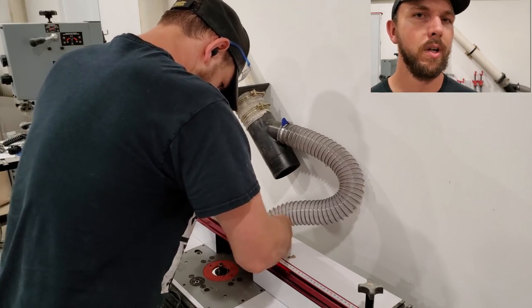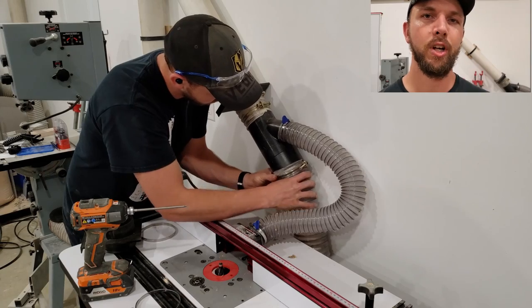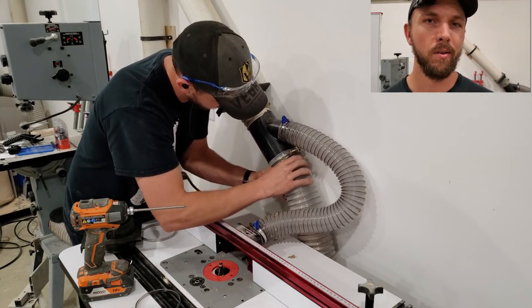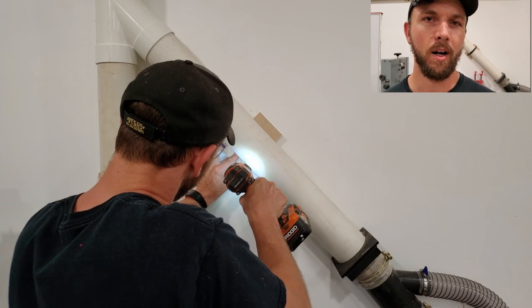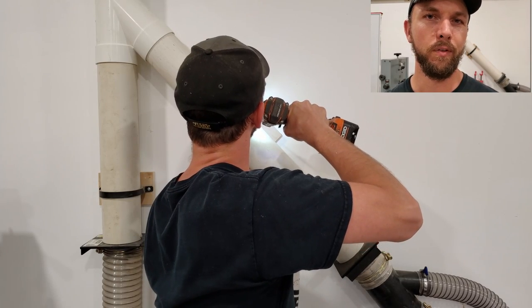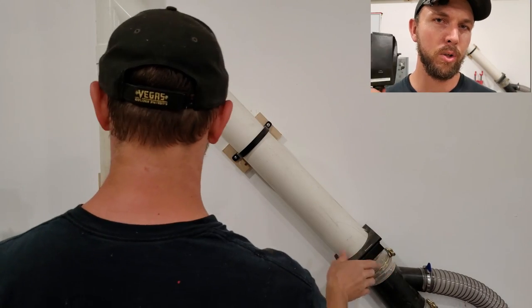If you are interested in any of the items used here today for the dust collection, I've tried to tag everything I could with links down in the description. The best purchase I made was this wireless remote for the dust collector — there are plenty of options online ranging up to $100 to $150, but this one was $20 on Amazon, go check it out.